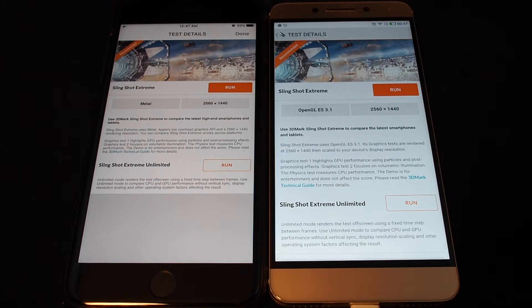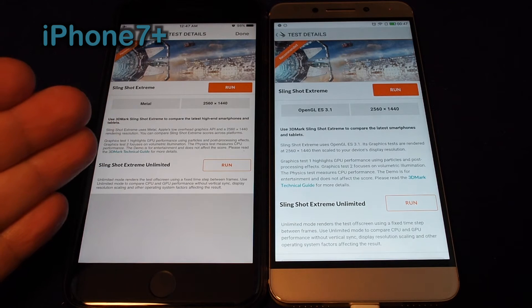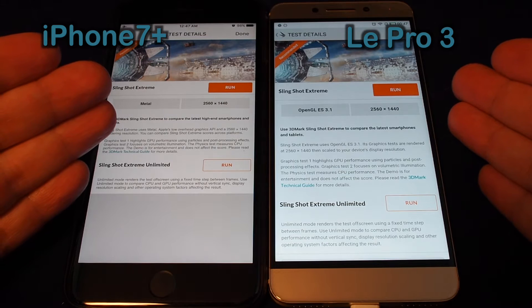Hi everyone, welcome back to another Howtex benchmark comparison test. On the left we have the iPhone 7 Plus and on the right we have the LeEco Le Pro 3.